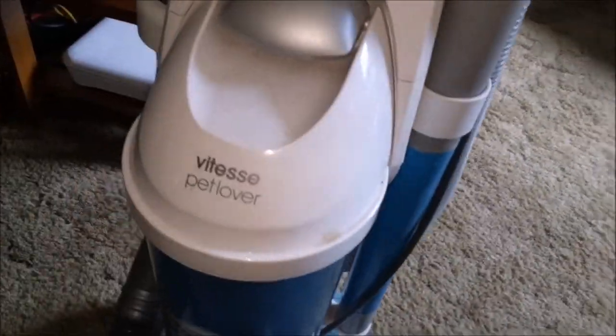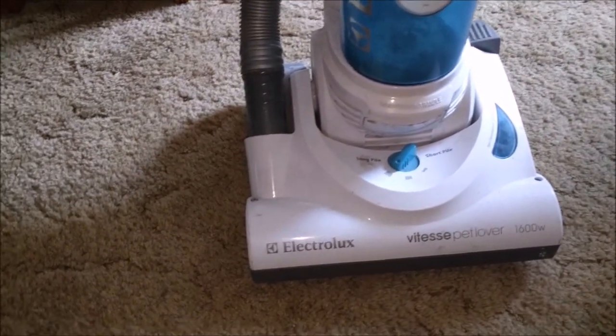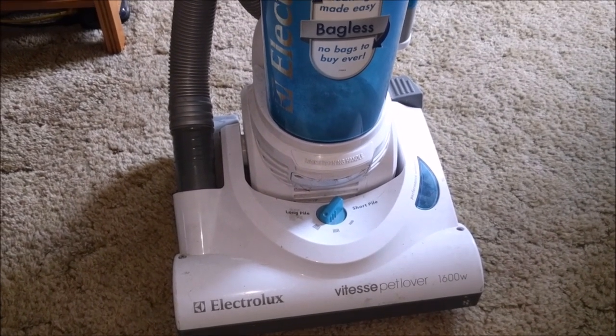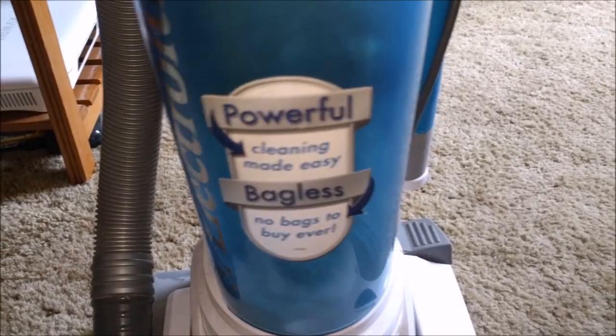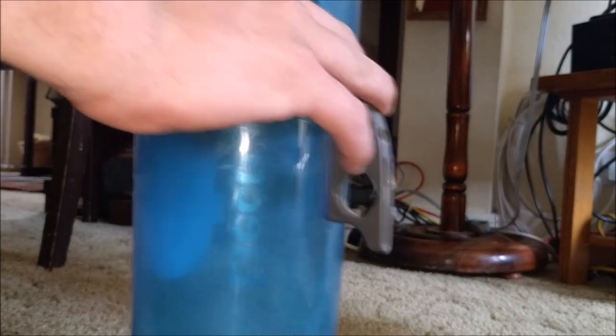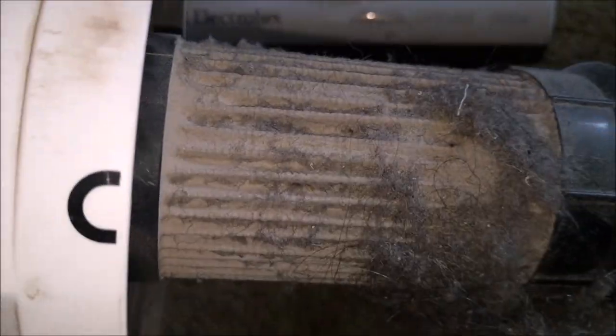So let us have a look at it and clean it up a little bit. I'm not going to do a full refurb on this - just like the Vax VX2, it's just going to be sort of wiped out, vacuumed off, and sold. It says 'powerful cleaning made easy, no bags to buy ever' which is a bit of a silly claim, because buying bags would be easier - it's one of these with the ever-reliable pleated filter which, as you can see, is pretty clogged up.